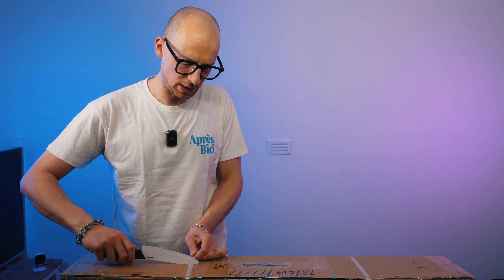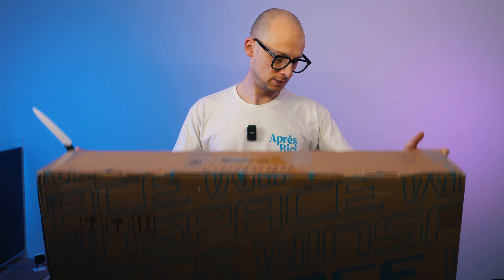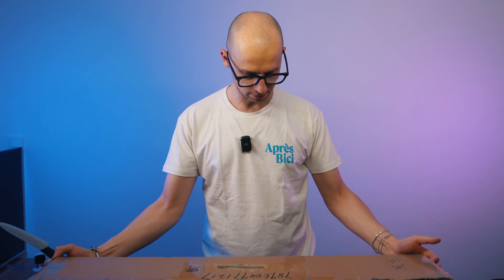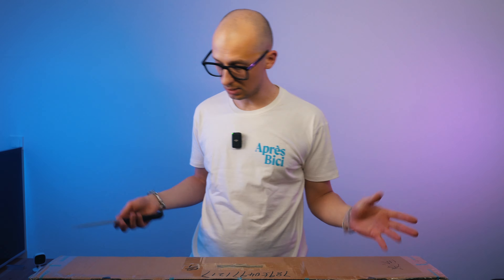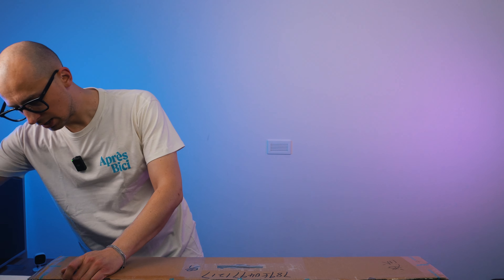Let me get those plastic straps off. First of all, this package feels super light, which is not really surprising because it's supposed to be a rather lightweight all-around frame. Something where it seems the bike industry is going these days — aero design but still very lightweight. I'm very curious to see how this frame actually feels once it's out of the box.